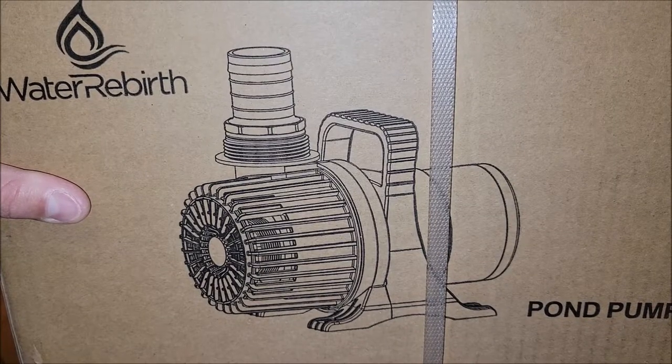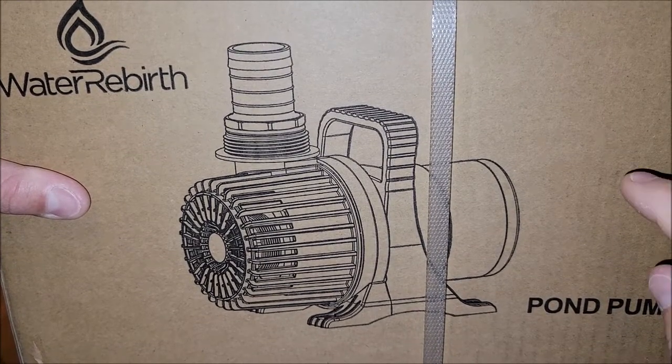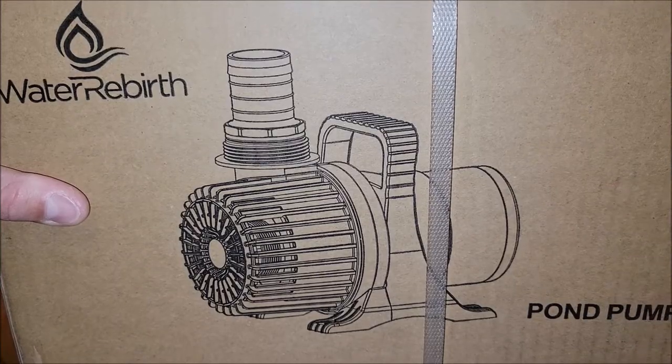I was sent this pond pump for free for the purpose of this review, so let's go ahead and take this thing out of the box and check it out.